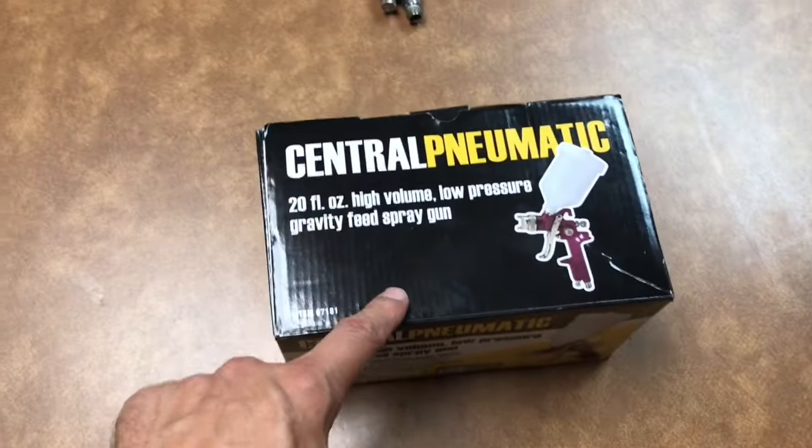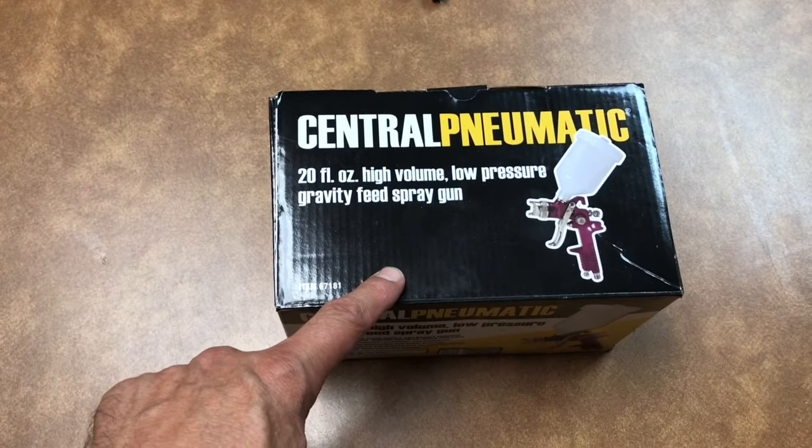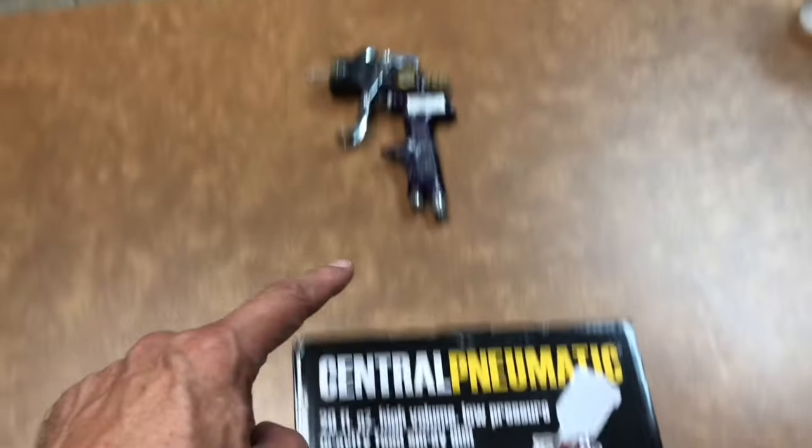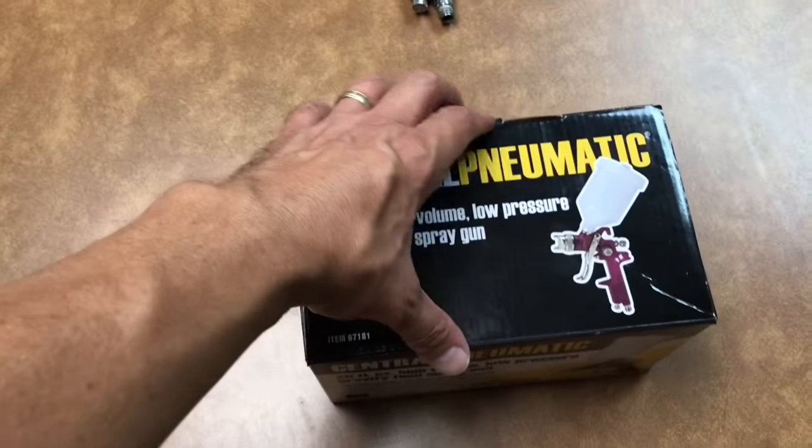By the way, I purchased this for less than $10 with a coupon this week at Harbor Freight. And I'm pretty sure that I spent $10 fifteen years ago when I purchased that one.